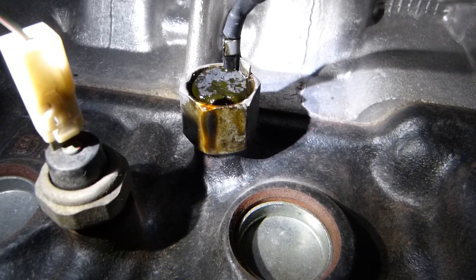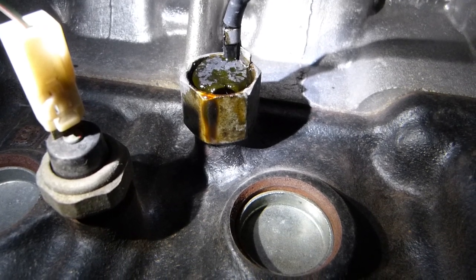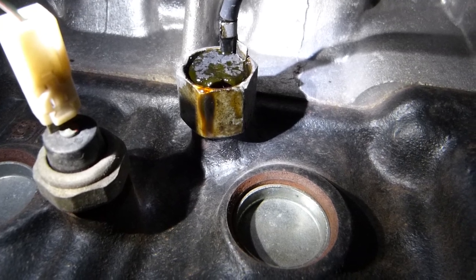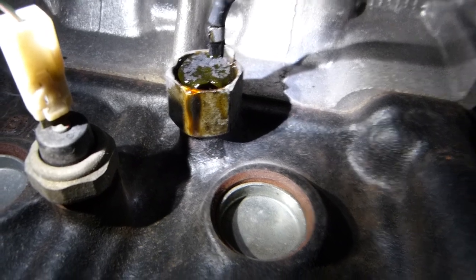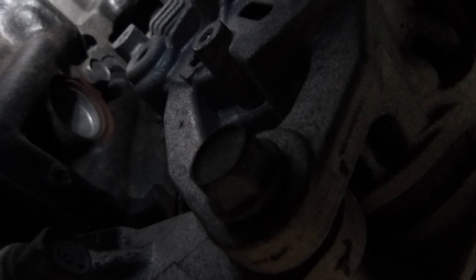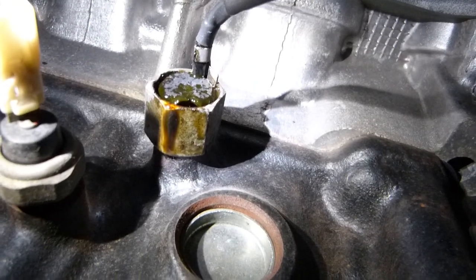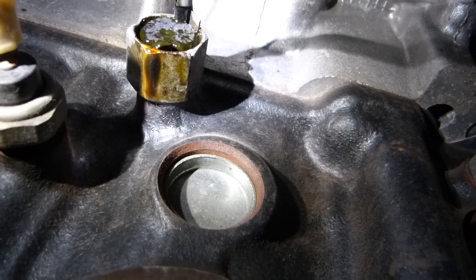If the microphone picks up some extra vibration that isn't programmed into the PCM, the computer, then you get a check engine light and a knock sensor code. Reasons for some of those extra vibrations could be that major bolts could come loose, like this one on the alternator. The extra vibration will register on the knock sensor as extra vibration that the computer can't do anything with, and then you get a check engine light with the knock sensor code.